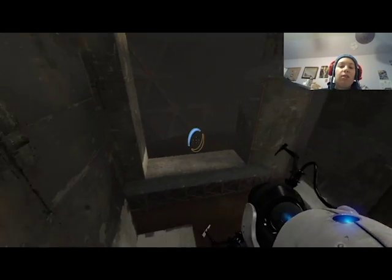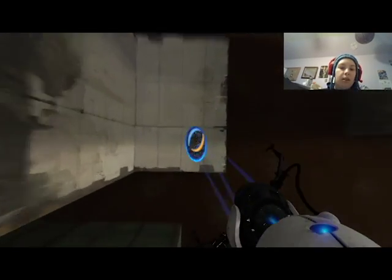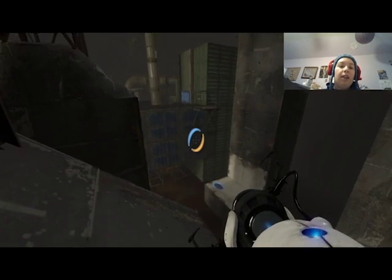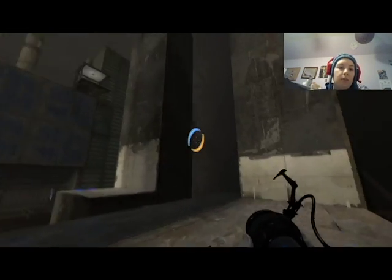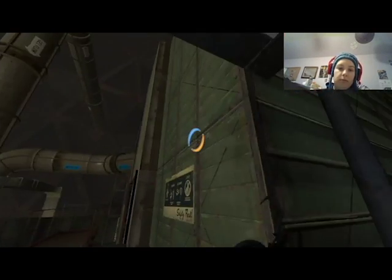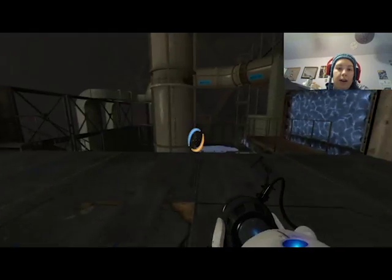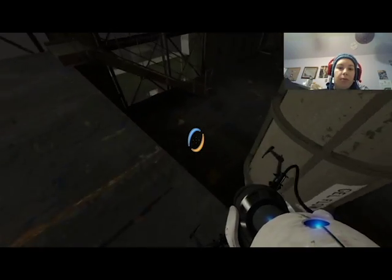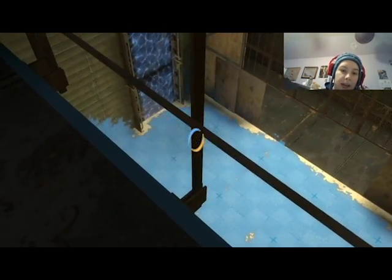Looking at this, you have no idea what are we even doing? I don't know, we're just going. I need gel up here — that's what I need. And luckily they do give you a way back. Okay, so if I put that there — I should be able to reach this with my handy zoom tool.